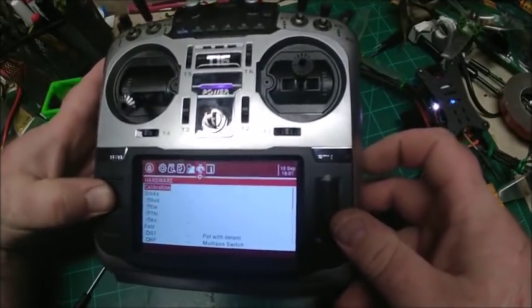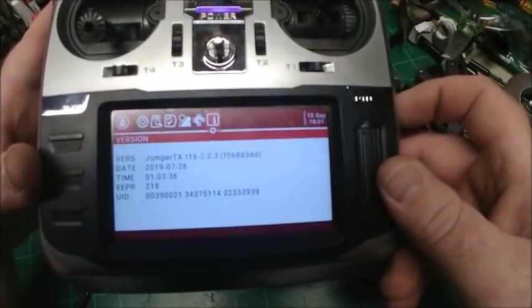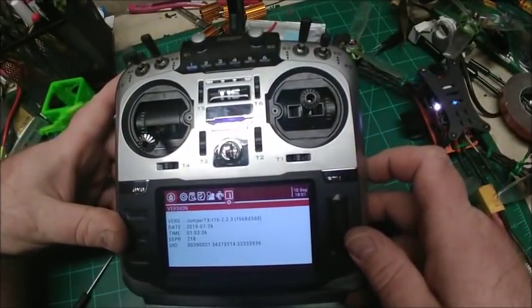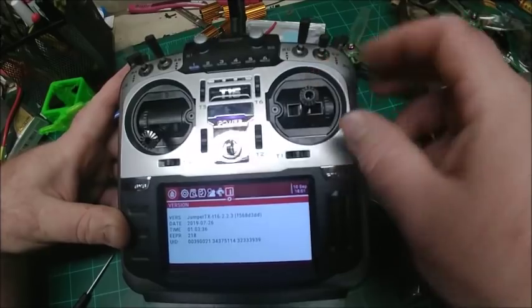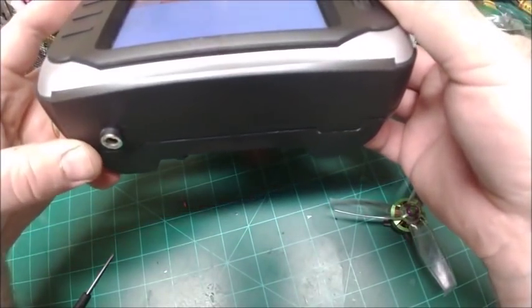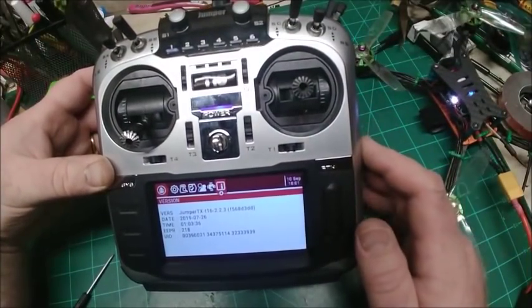I can't remember if I updated the firmware on this thing when I got it or not, but it is running this version of firmware. This is an awesome radio — it does need a good bit of modding to be perfect. I installed the Hall gimbals, which you can get stock now, and I added a battery charger for internal battery charging — I've got another video about that on my channel. Anyway, happy flying guys.